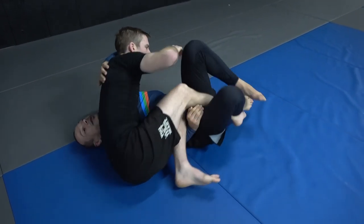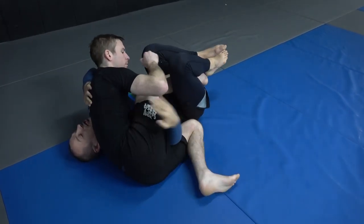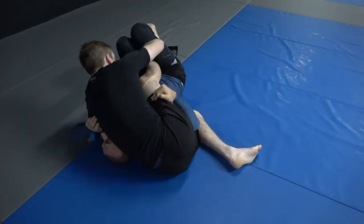You might have to do this a few times, and you're going to work inside until you get attached to just this one leg. A few of those and then you start bringing him too high.